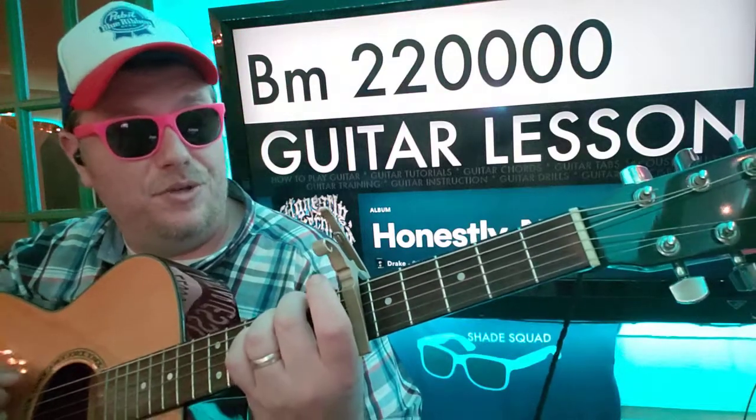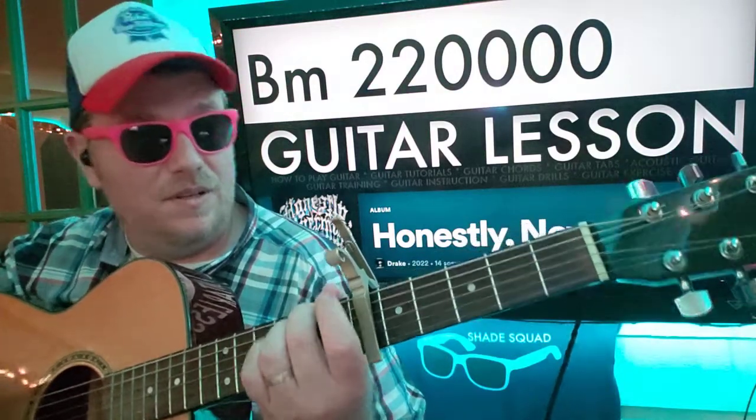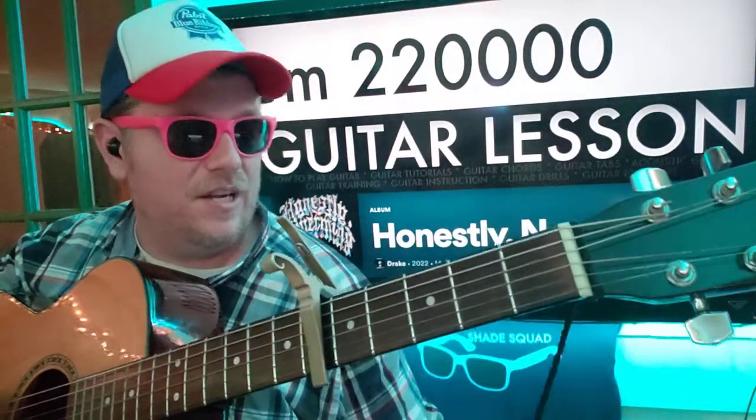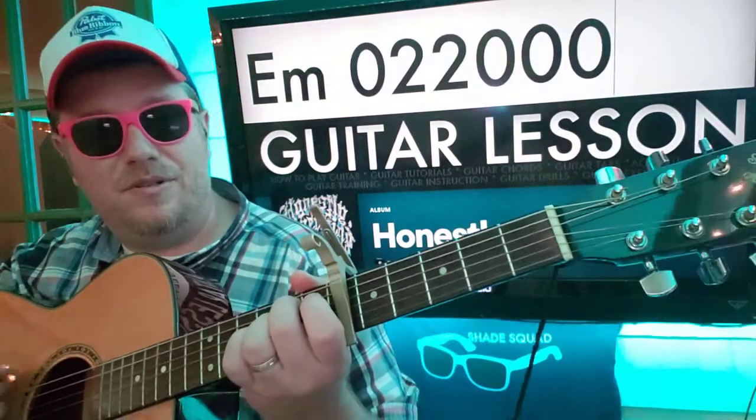A minor: 0-0-2-2-1-0. B minor: 2-2-0-0-0-0 — really, you just want to play the first three strings there. And then E minor: 0-2-2-0-0.